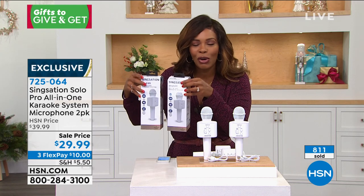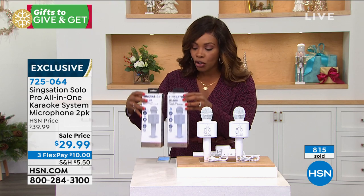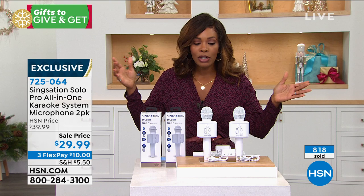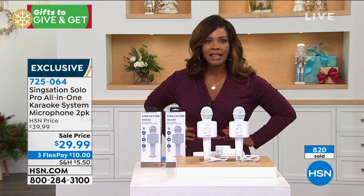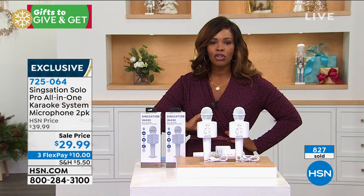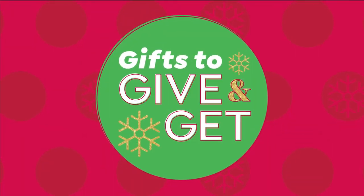You're getting two of them. If you want more than two, go ahead and shop for them while we have them. We don't have limited quantities, but if you're shopping for Christmas, you now have limited days — we're about two weeks away. So go ahead and pick up as many as you need. 7-2-5-0-6-4. No batteries required.